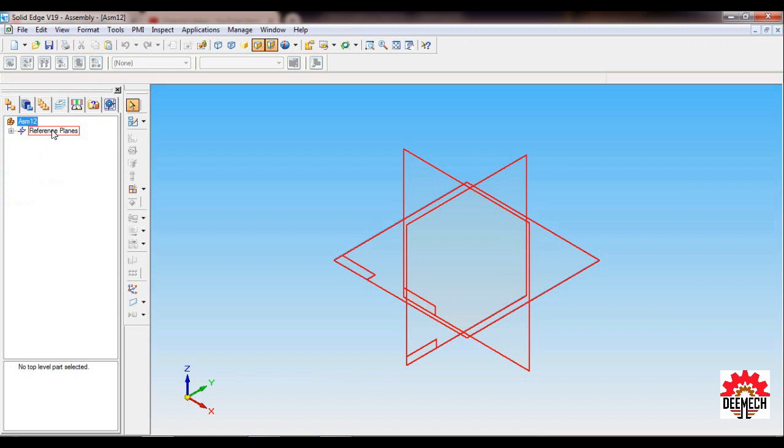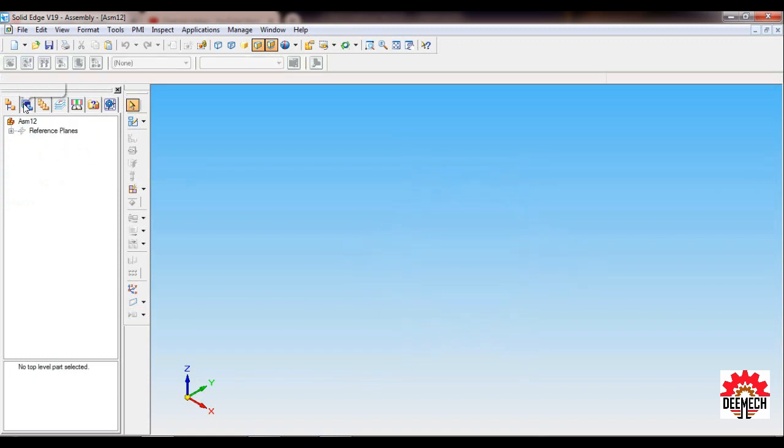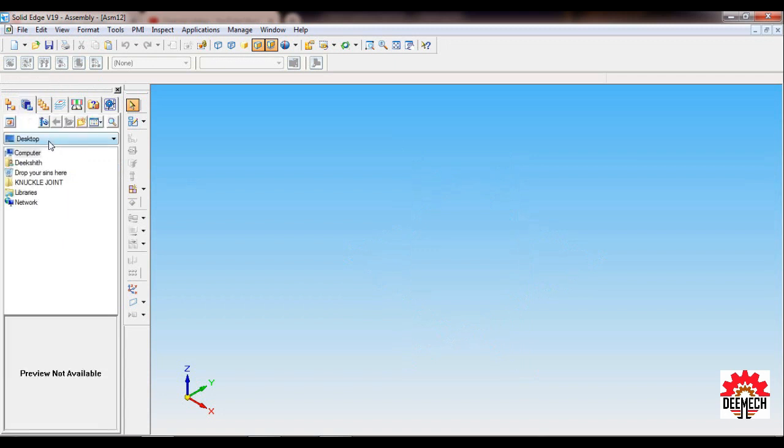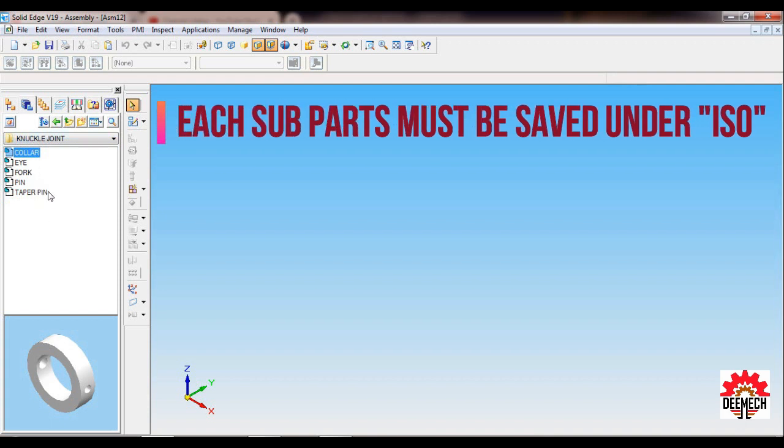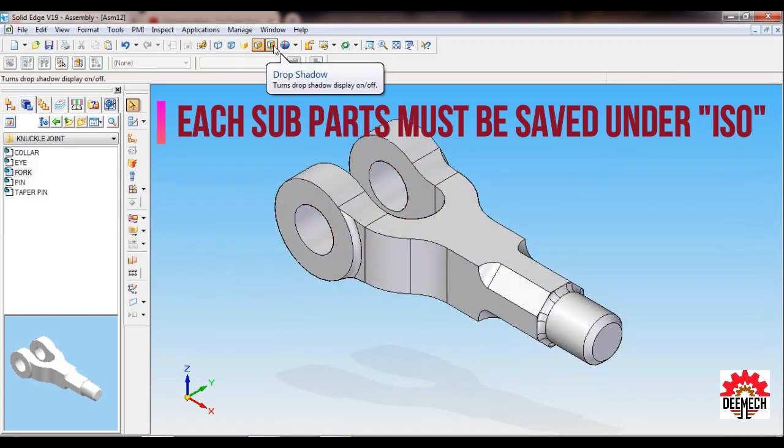Select the reference plane, right-click and hide it. Go back to Parts Library and pull down the folder. I have saved the Knuckle Joint folder on the desktop — open that folder. Here are the parts of the Knuckle Joint. Pull in the Fork part and switch off the drop shadow.